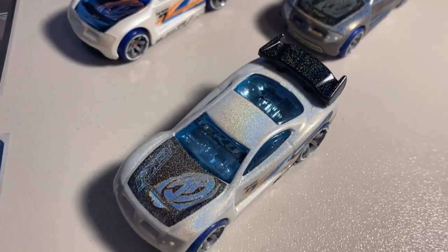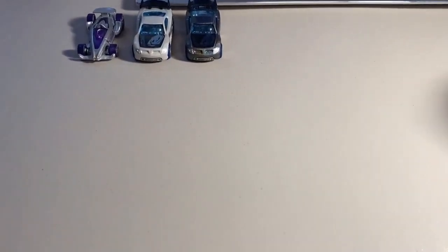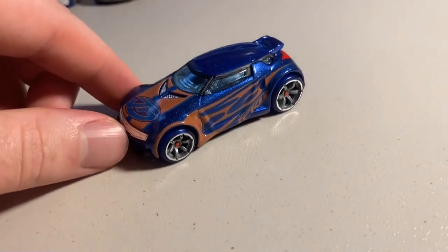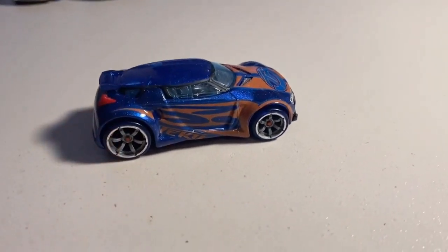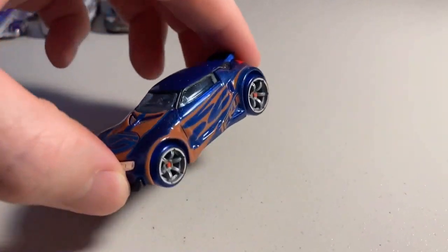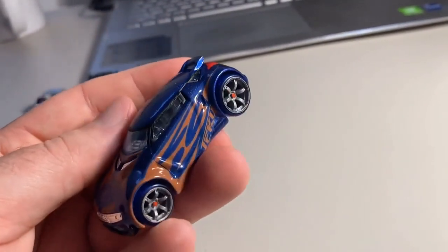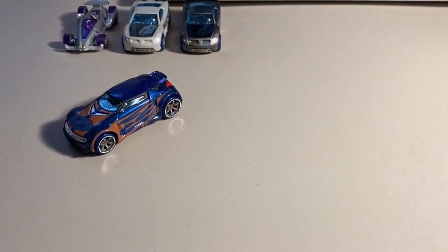Next up we have the movie accurate High Voltage — look at this car with the blue paint. It looks so much better than the one with black paint from the original die cast line. This is 100% the way the High Voltage should have been released originally. It's got the crystal blue windshield, look at how the orange and blue pop on this car, and the paint actually sparkles in the light. It is absolutely sick.